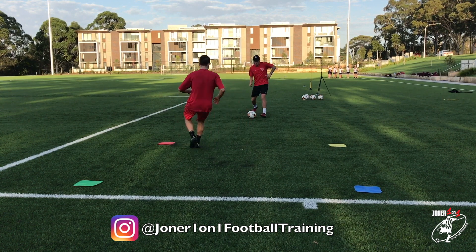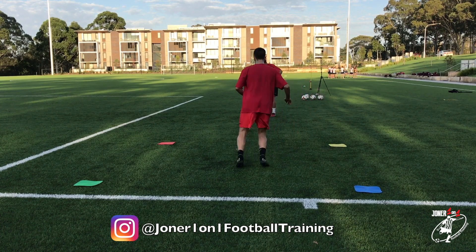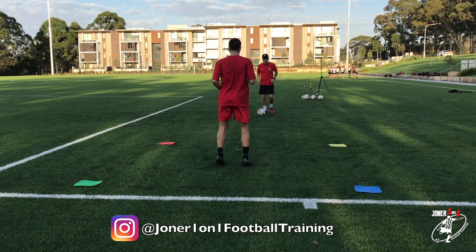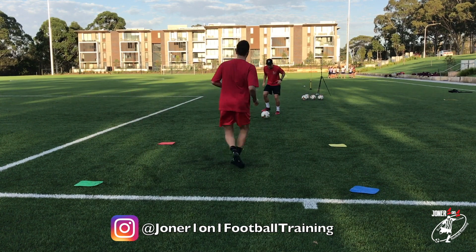Red. Good. Bounce. Beautiful. Yellow - left side. Bounce. Good. Now I'm going to say two colours. Green, blue. Good. Bounce. Well done.